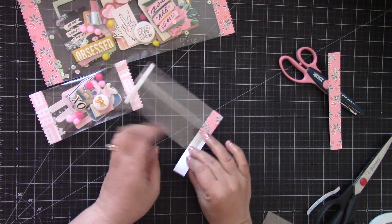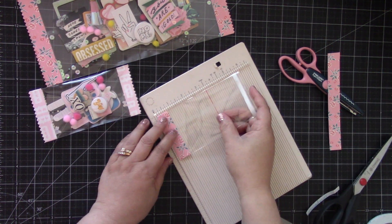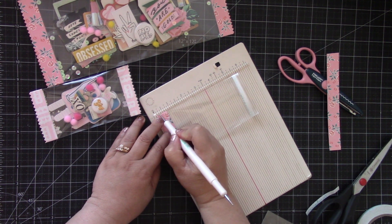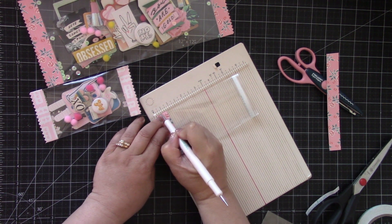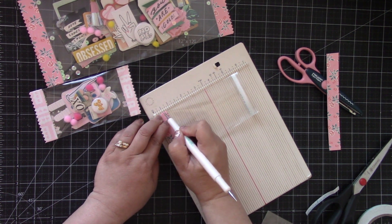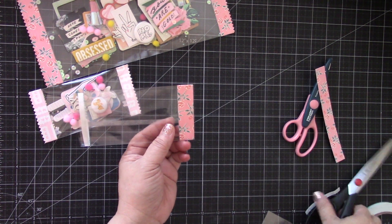Fold over again. Normally you would take your crimper and just crimp it, but I'm going to use the scoreboard. So if you don't have a crimper, you can use your scoreboard — just do every one-eighth of an inch, and do it really slowly. Because you're going over acetate, going slowly will help you get a straight line. It's hard when you go over the acetate, so just go really slow.